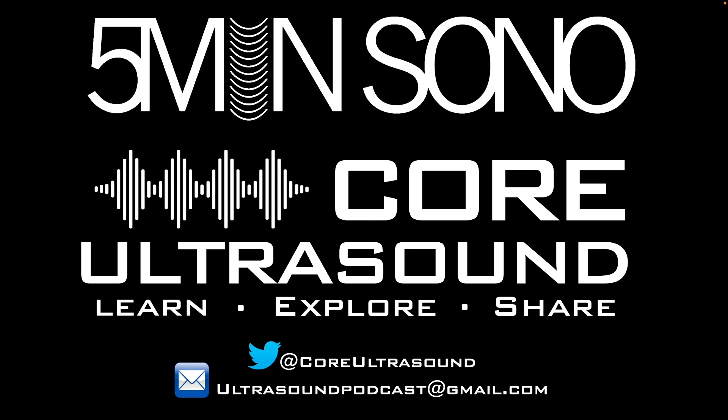That's it for this Five Minute Sono video. Please feel free to send me a tweet or an email. I hope to hear from you soon — happy scanning.